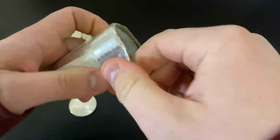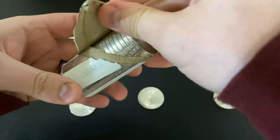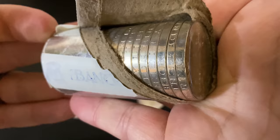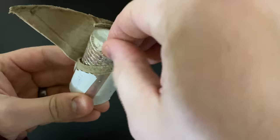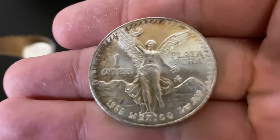People might be upset that I'm opening this, but hey, I bought it and I want to feel the silver in my hands and see what it looks like. Oh look at that — there's a shot right there! Oh man, yes! Just look at that — so gorgeous. I love that edge with the lettering on it. I wish more countries did that on their coins. Obviously they don't do this anymore, it was just on the older style.